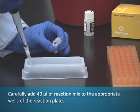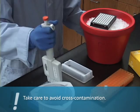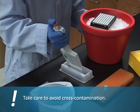Carefully add 40 microliters of reaction mix to the appropriate wells of the reaction plate. Take care to avoid cross-contamination.